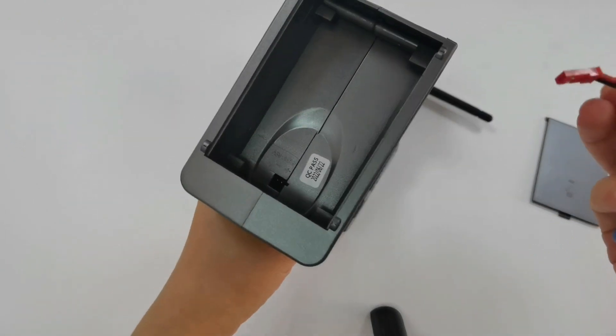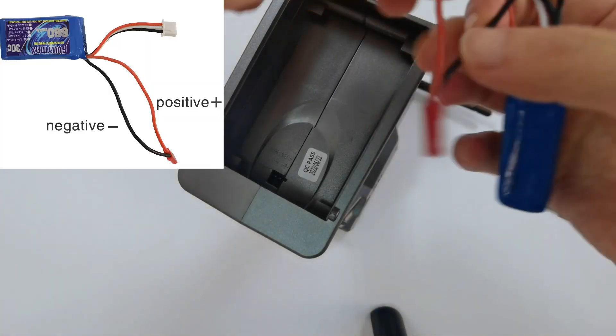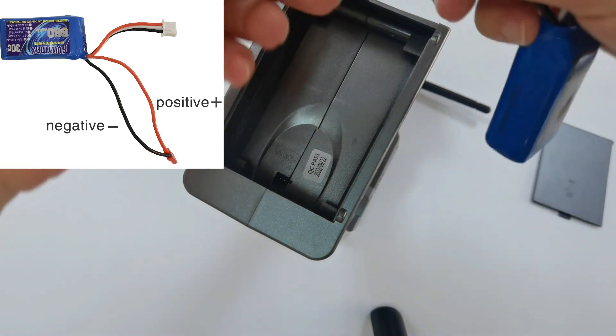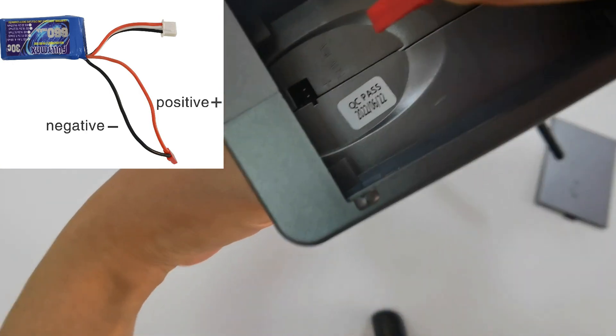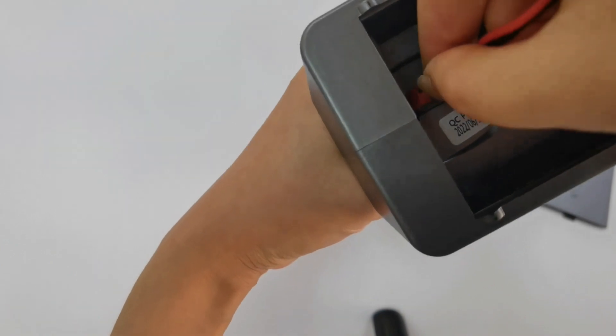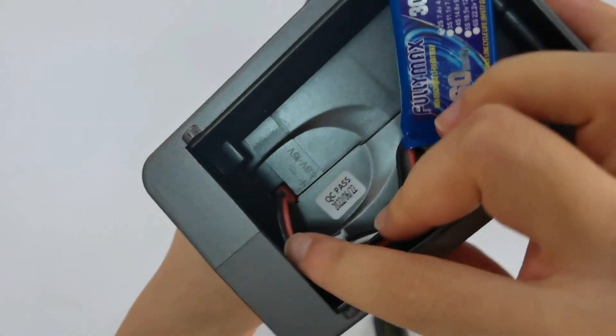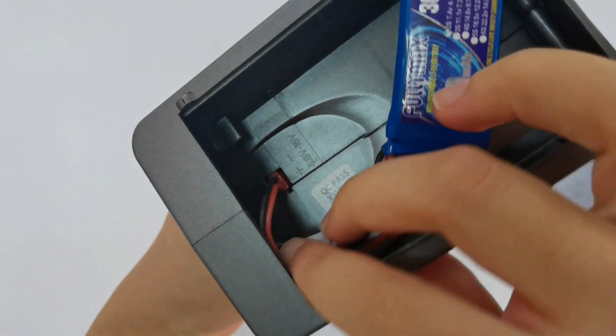Make sure the connection is not reversed. The red cable is positive and the black cable is negative.